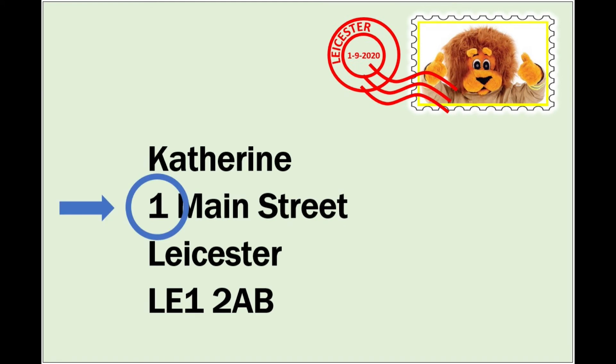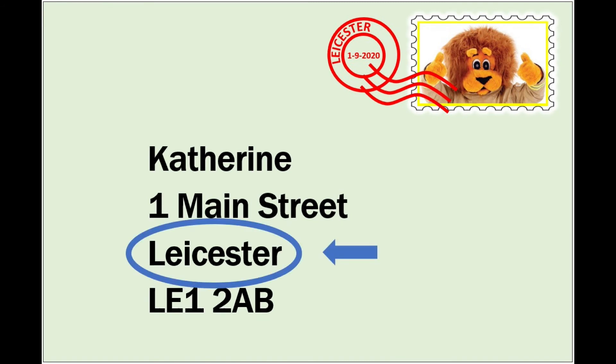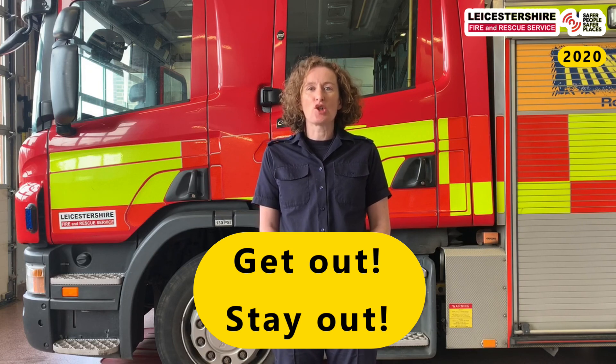Did you hear the important information I gave on the telephone? First of all, I asked for the fire service — if we have a fire in our house, we need to ask for the fire service. The second thing I needed to give was my address. Your address may have a house number and a street name, and you must always tell us what town or village you live in. If you can remember it, please give your postcode. When we get out of our house, we need to wait outside for the fire service. We don't go back into our house for anything — not for a toy, not for a pet. It's really important: get out, stay out, and call 999.